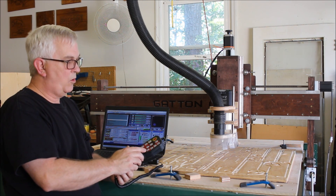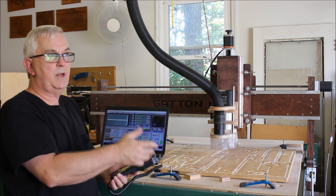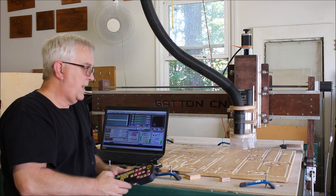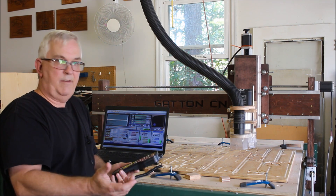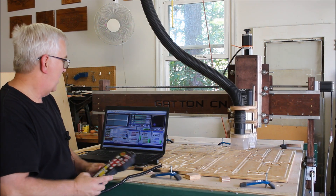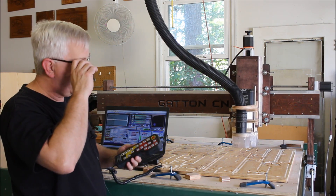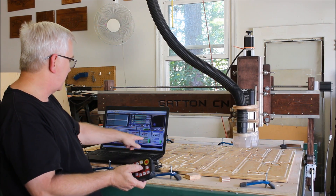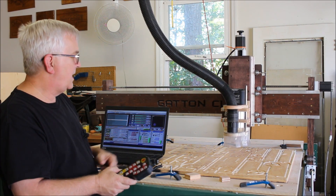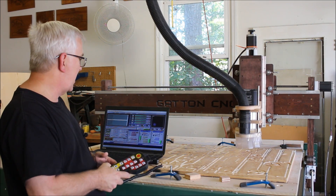There's a button called Origin Point, which I believe is the same as 'Go to Zero' — since I've already hit the reference all home, pressing it sends the machine back to where I zeroed it out. There's also the Cycle Start button, which starts the program running. Another nice feature is F+ and F-, which controls the feed rate. Right now it's running at 65 inches per minute; I can hit F+ three times and it goes up to 80 inches per minute, or hit F- to bring it back down to 65 — all on the fly, just like in the Mach 3 software.